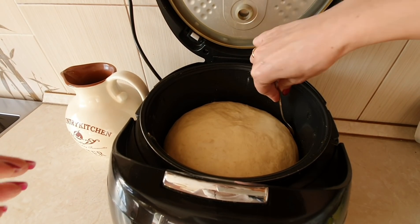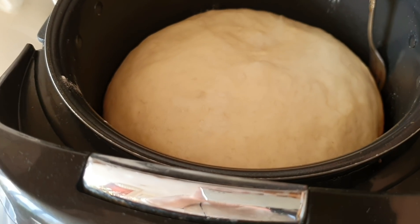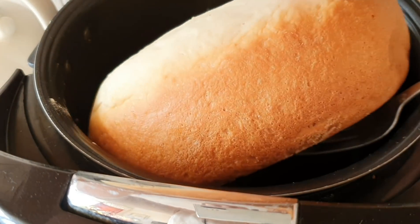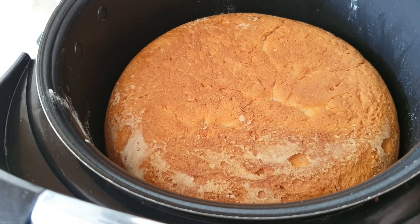Аккуратненько подцепляю. Посмотрите, какая красота — какой он толстенький! И переворачиваем на другую сторону. Теперь закрываем мультиварку и ждём ещё час до окончания программы.